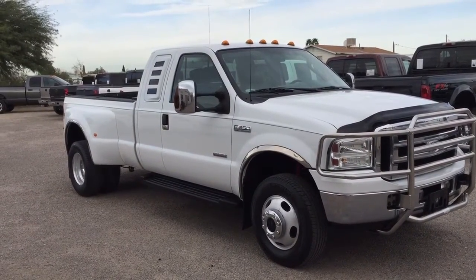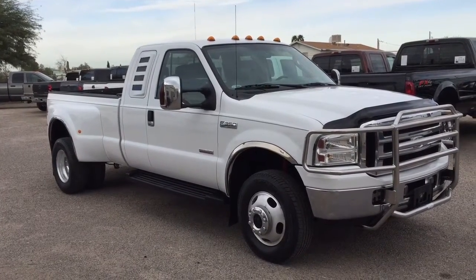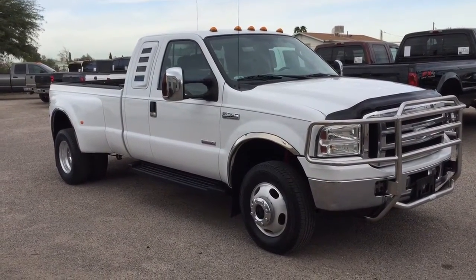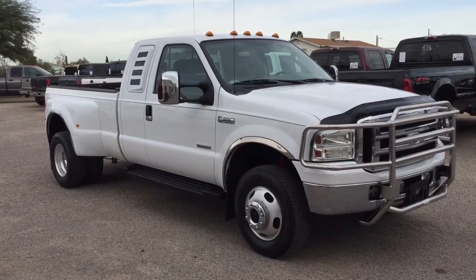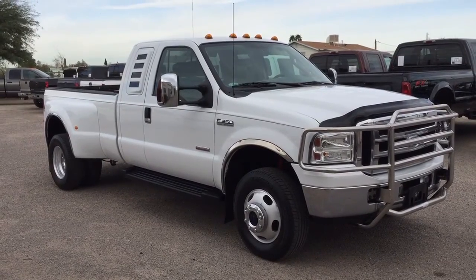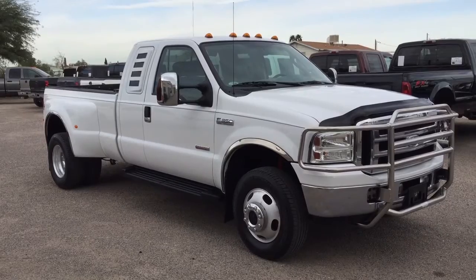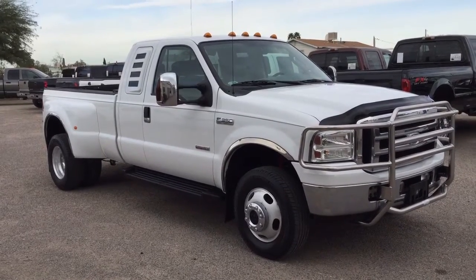It's a four-door extra cab, dual rear wheel, 6.0 turbo diesel, four-wheel drive, Lariat package which is leather, and it's an FX4 off-road suspension package which is Rancho suspension installed at the Ford factory.